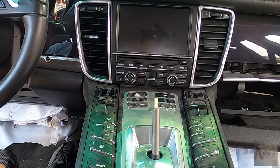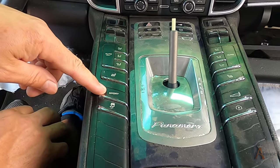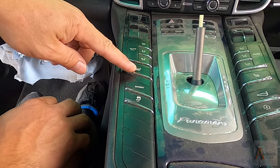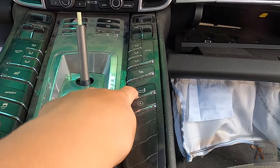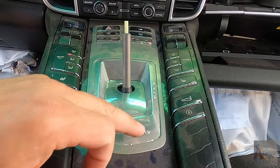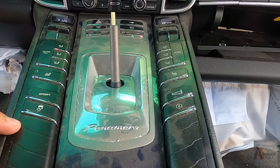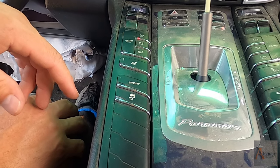You have the defroster button, the windshield button right here, AC buttons right here, and then you have the control for the seats. The seats - okay, our battery. Now it's working. So these are the seat buttons right here. There's a sport button, heating seats. Then we have the trunk button to open up the trunk.